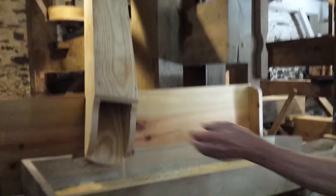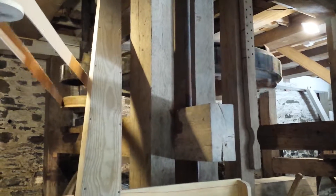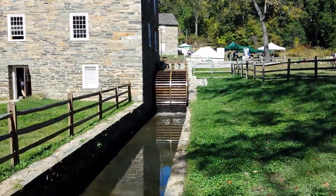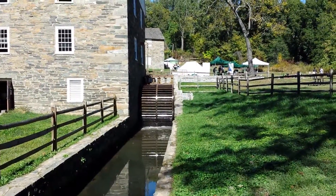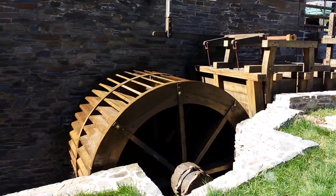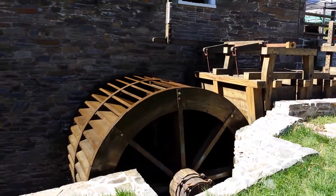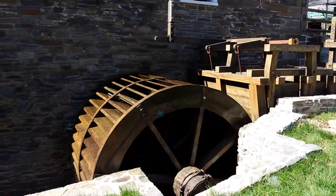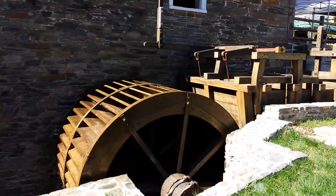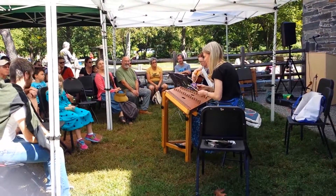Now we're going to go look down, look back here — we're going to take a look at this one. We're going to go off the arraso, it's going to be rough. I'm going to show you how it's done. It's so different. Thank you.